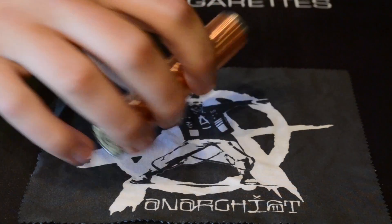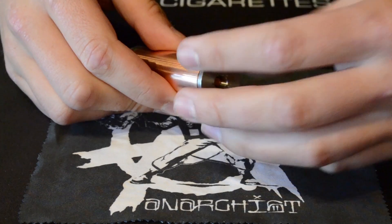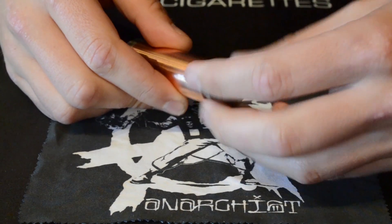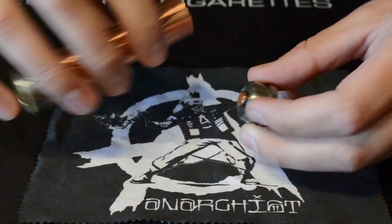Starting with the Anarchist Mod, you'll notice it has a 510 connection on the top. The top pin is a floating pin so it will adjust to whatever atomizer you have. On the bottom, you'll also have a pin that will adjust to your battery so you can fit whatever battery size you have with no rattle within the mod.